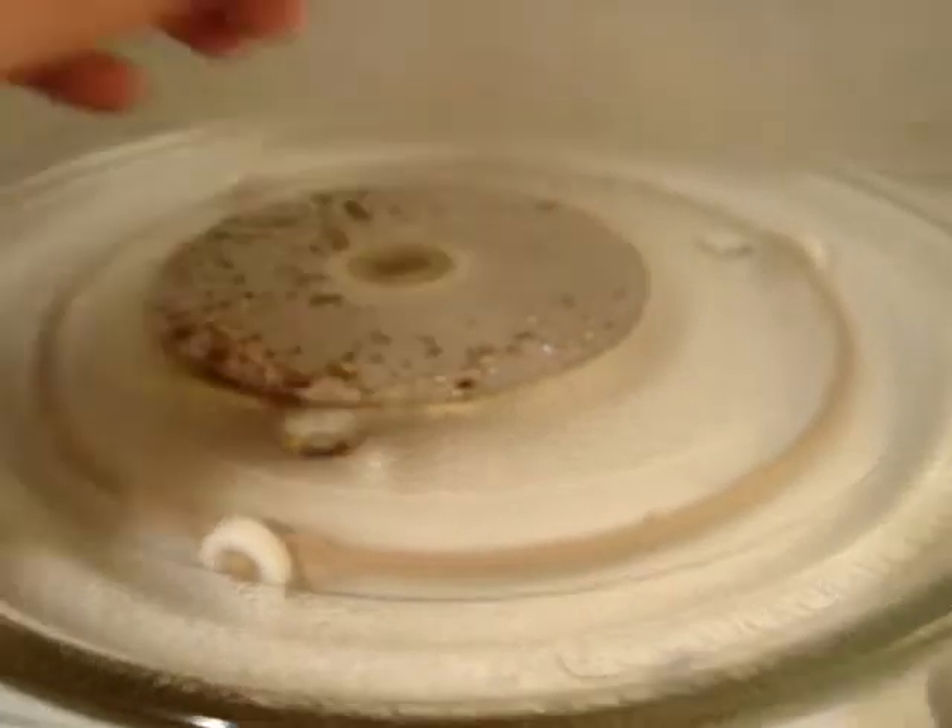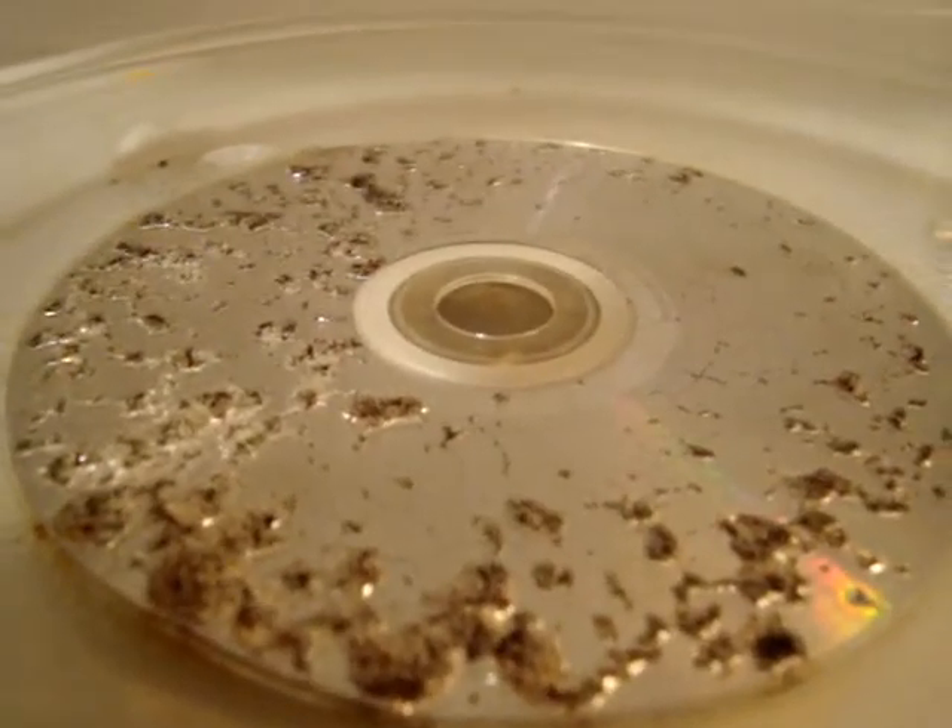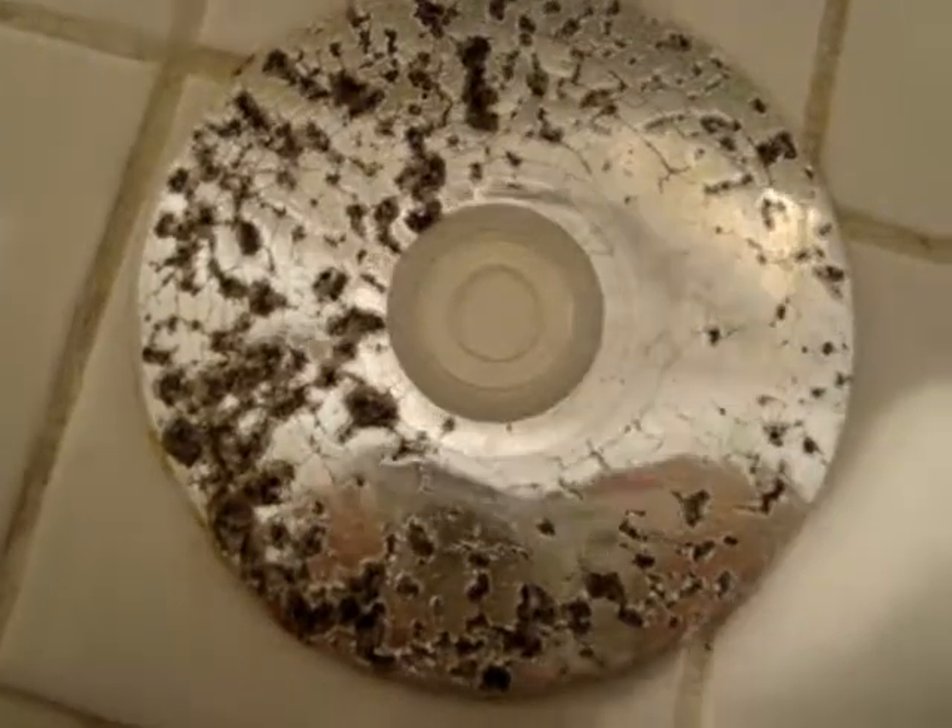And there you have it. One cool CD. And there's the aftermath of your CD.